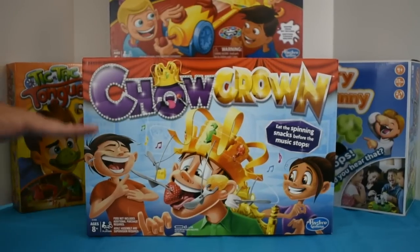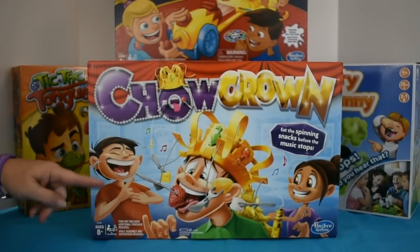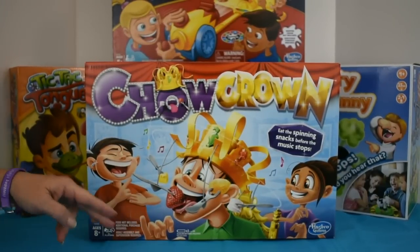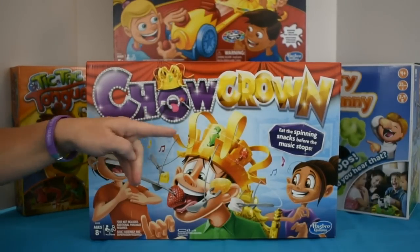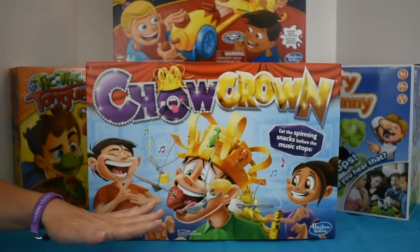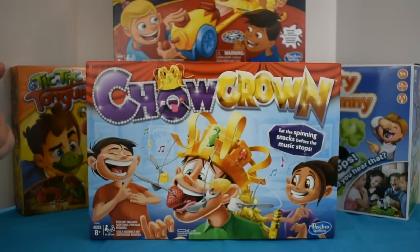Today we're demonstrating the Chow Crown from Hasbro. For ages 8 and older, for two or more players, you will need three AA batteries and a Phillips X-Crosshead screwdriver to install them in order to activate the crown. The crown comes with six forks, you load it up with a snack of your choice, and the player that's hungriest goes first.